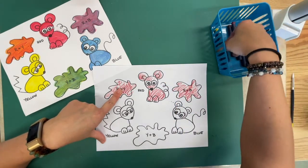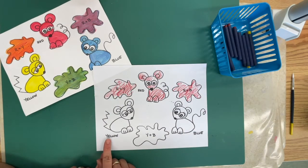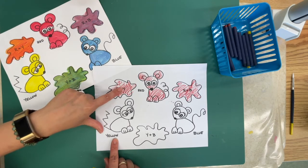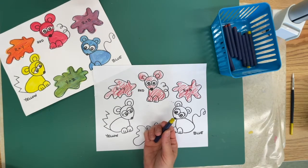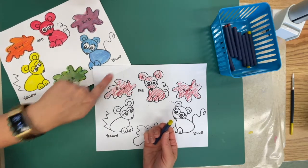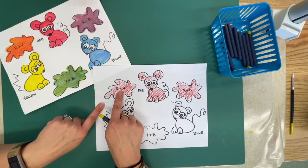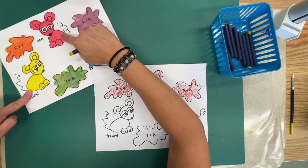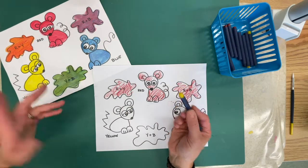Now I get another color. I have my yellow. Y-E-L-L-O-W spells yellow. Anywhere I see the word 'yellow' or the letter Y, I'm going to color yellow. But Mrs. Chartle, we already colored red! Well, do you see — there's the letter R, a plus sign, and Y. We know that when red and yellow mixed in the paint we got orange, and that's what we're going to try to do.